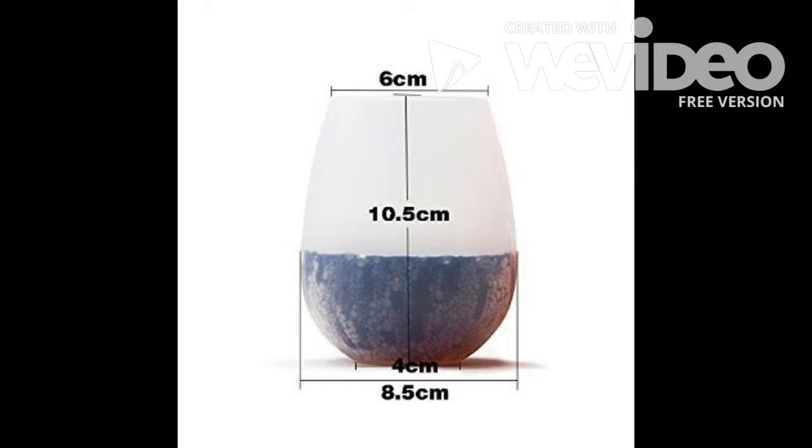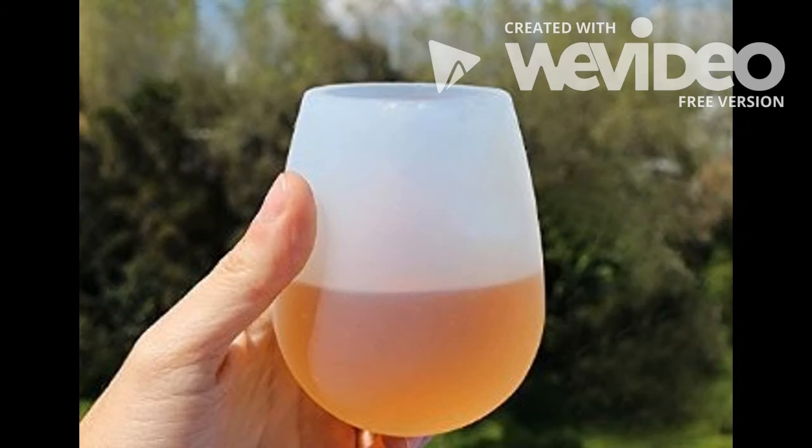Hey there! So today I'm reviewing these 12 ounce silicone wine glasses. The Wine Walker is made of the finest quality, BPA-free, eco-friendly, food-grade clear silicone. They're safe for handling by all ages.